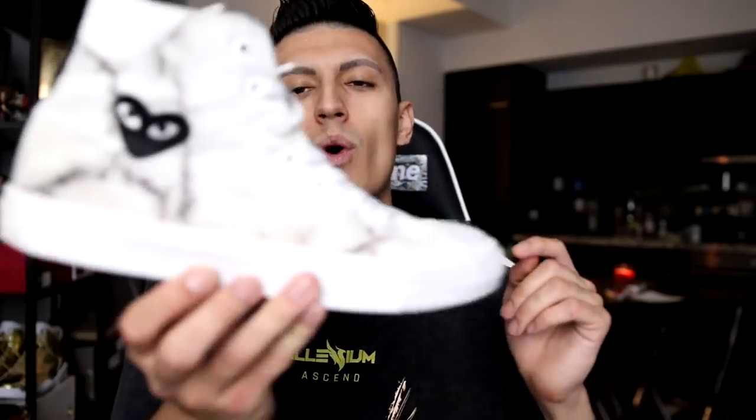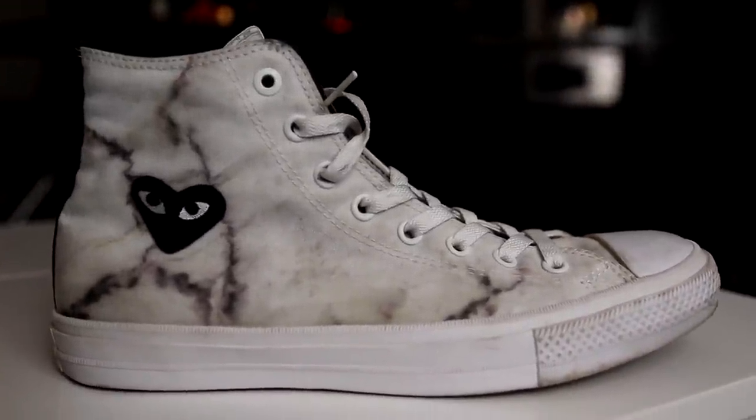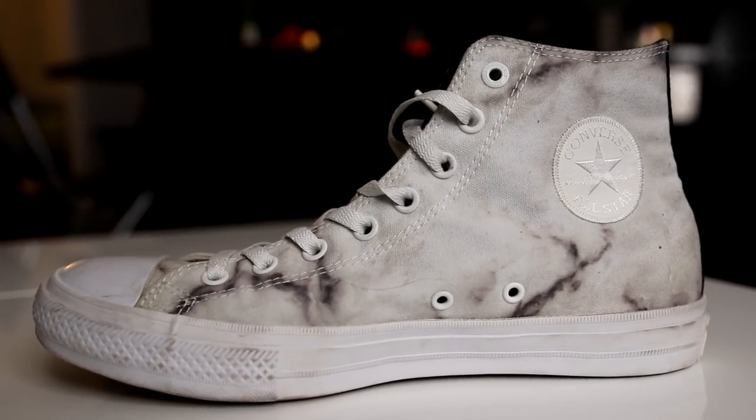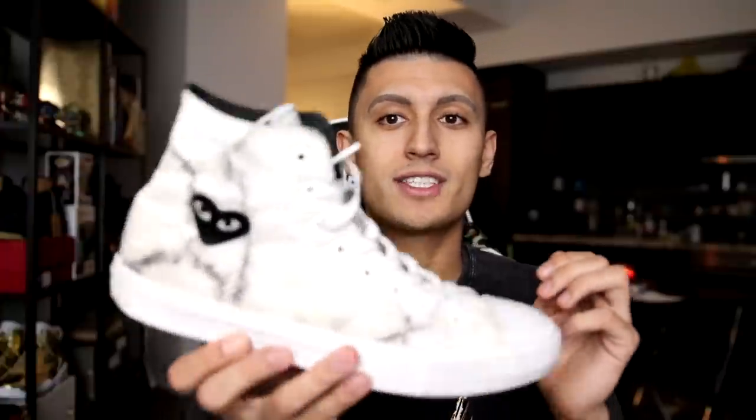Next up is the very first sneaker that Converse sent me — it is the Chuck Taylor 2 from the Marble Pack. They did two different colorways and this is the white one with the black marble print. I actually customized these to have a black CDG heart on the side, and I did a video teaching you guys how to do that — I'll leave that in the card or in the description. This patch was a couple of dollars on eBay as an iron-on patch and you can hype up any pair of Chuck Taylors or any shoe in general.